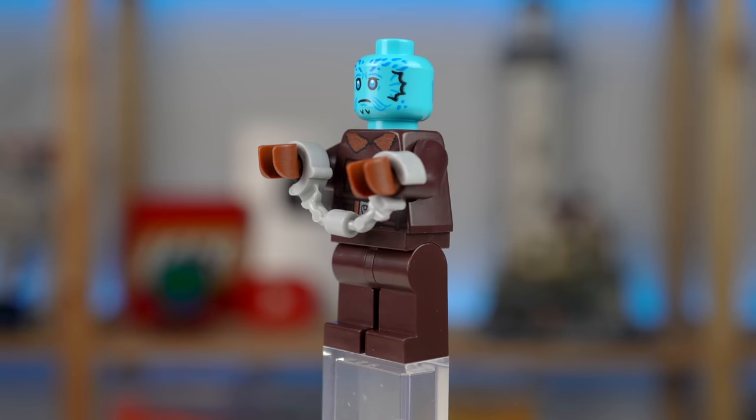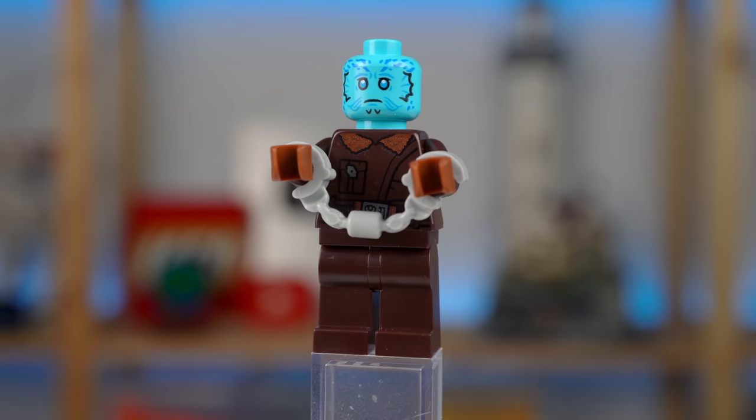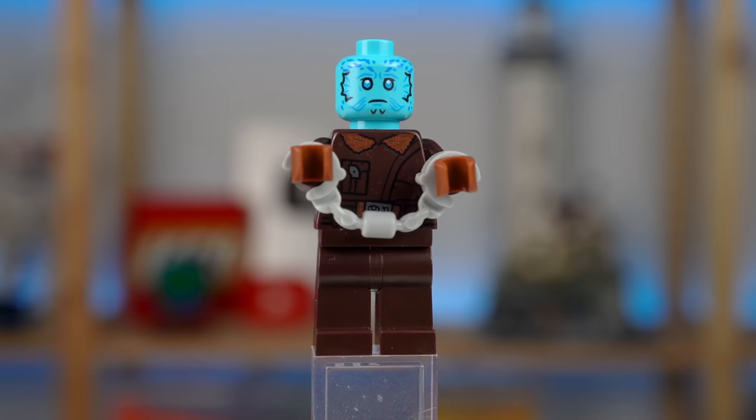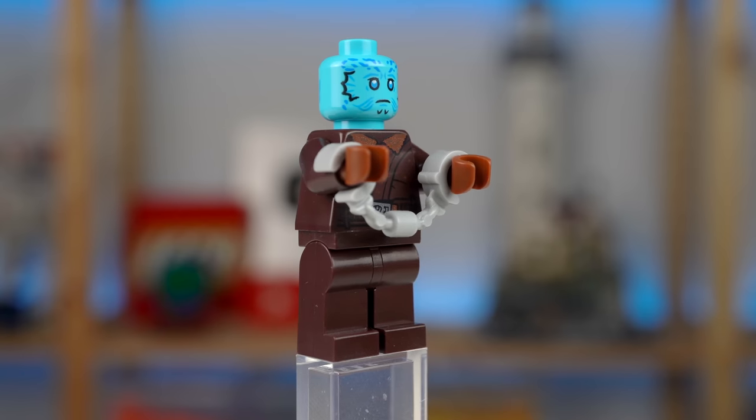The first exclusive minifigure of this set is Dimithral, never seen before in LEGO. Perfect for minifigure collectors, though it's an interesting choice as he only makes a few appearances on the show it's based upon.